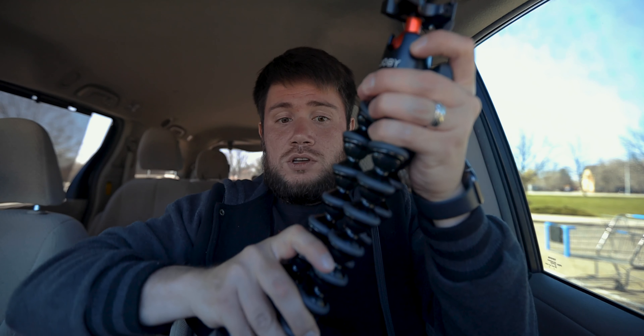The same problem is that whenever you're recording b-roll or something it's just wiggling. And when you're holding the Canon with the Rode mic it's kind of heavy, so it's uneven. The way the camera sits right here, I'm just pushing on it, so then you have to try to hold your wrist up.